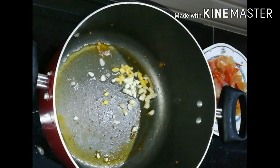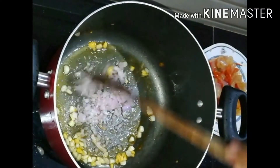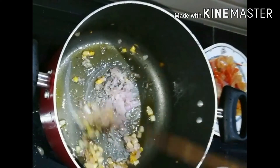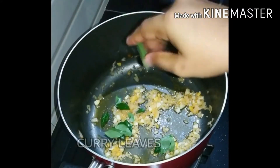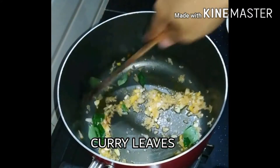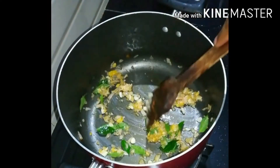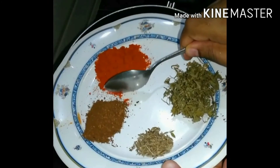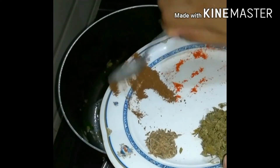Add 200g of oil in the saucepan, mix it down. I will add 1 teaspoon of salt.